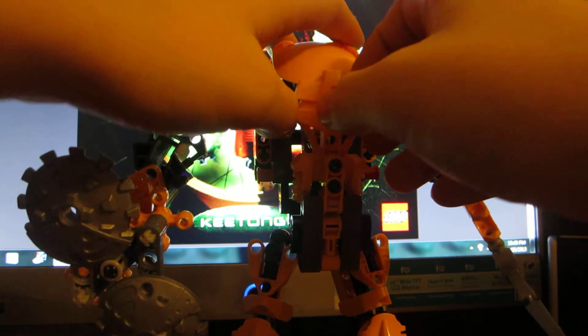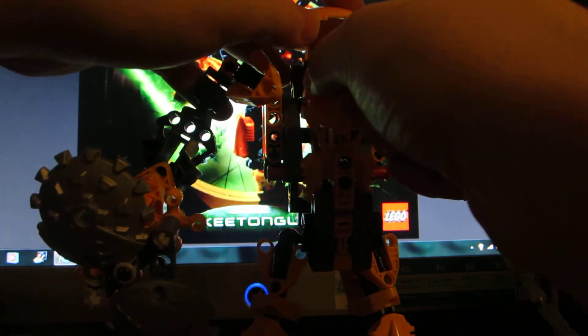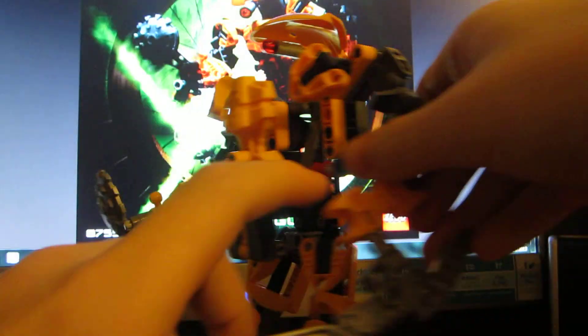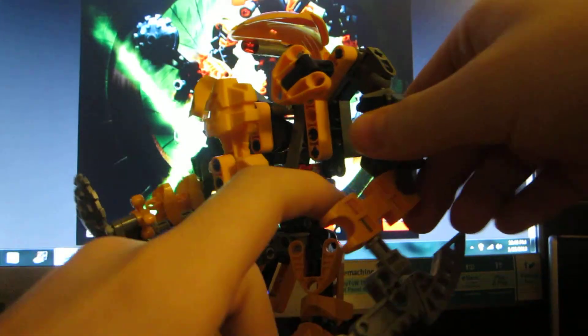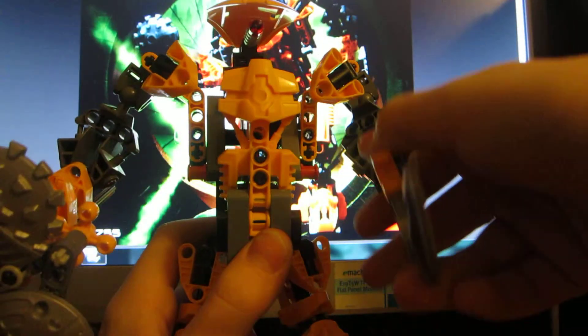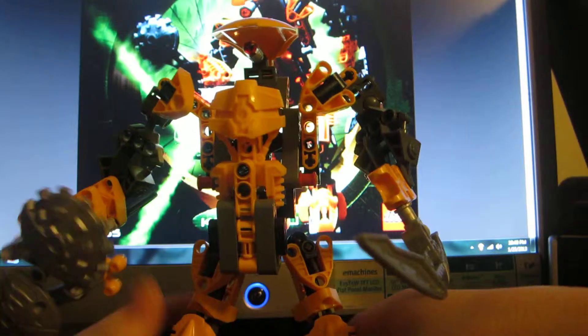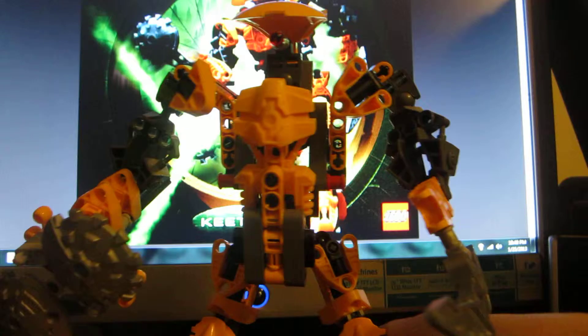I'm gonna do a video of Bionicle terrorizing Lego City — I think that'll be fun. I'm gonna work on that tomorrow. This is a really cool sword. In the movie he was like some metric, cool, awesome guy.